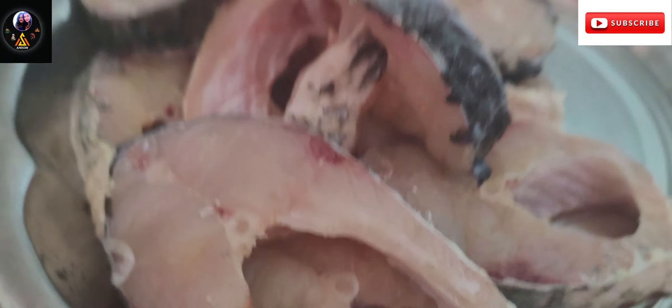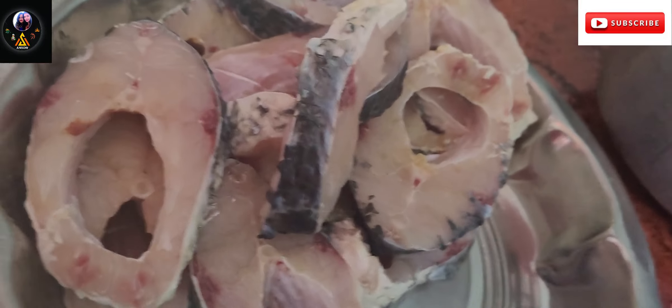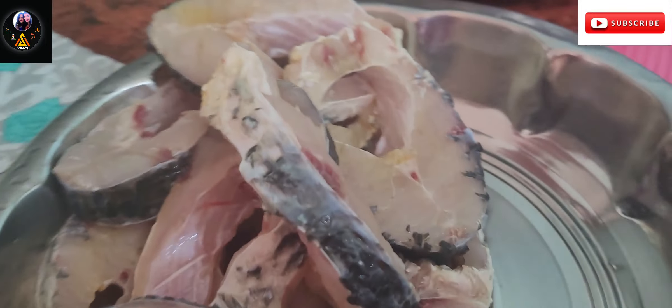I am going to fry 7-8 pieces of fish, and I am going to use medium-sized pieces of fish.